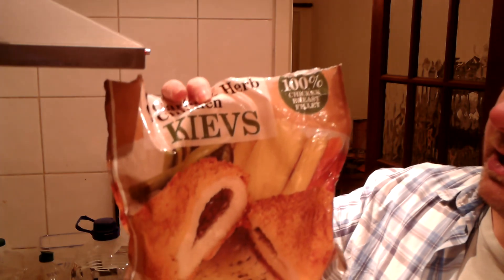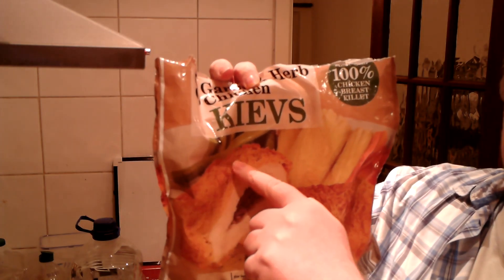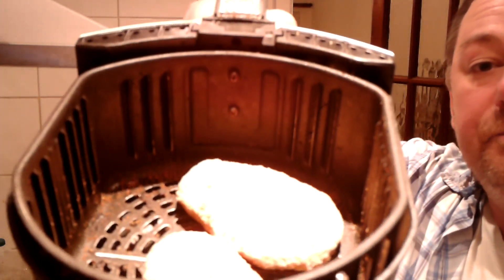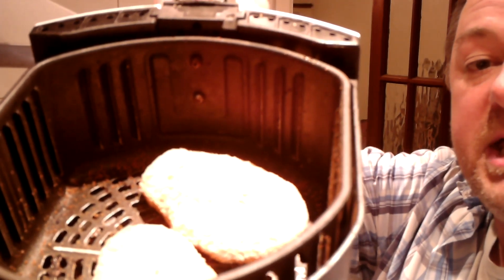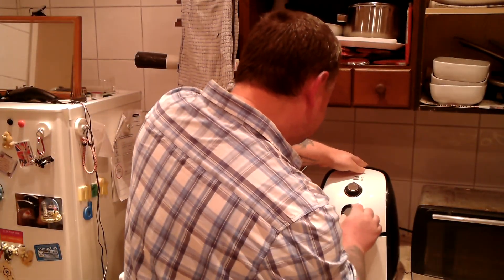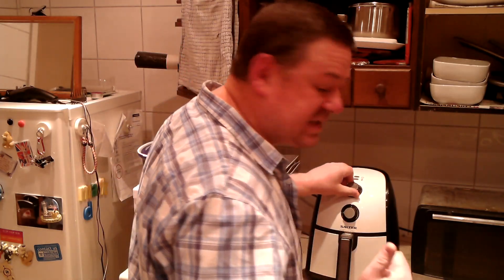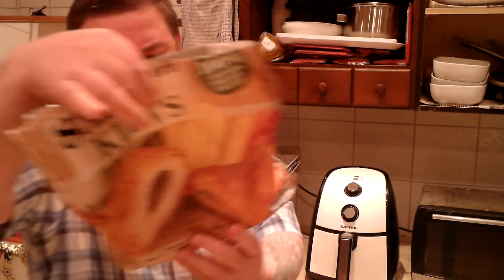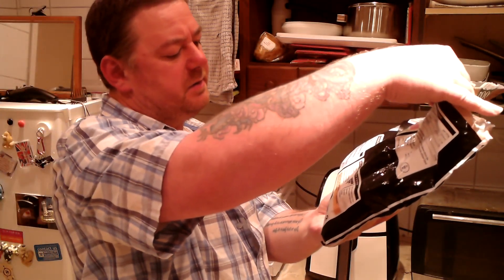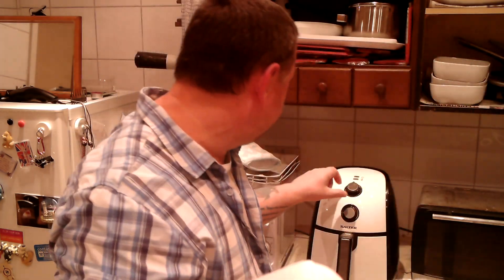Chicken Kievs is the main ingredient. We've got chicken, a little bit of garlic in there, and we've also got some breadcrumbs, so I figure it's going to come out pretty good. We've got two Kievs, which I'm going to put in the air fryer at 200. It says on the packet you've got to put it in the oven at 200 for 30 to 35 minutes.